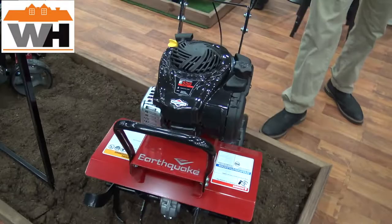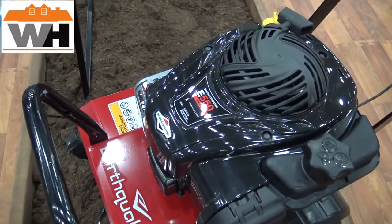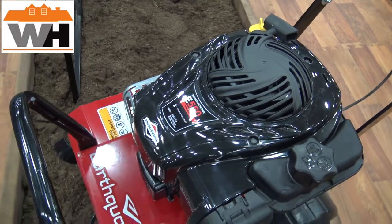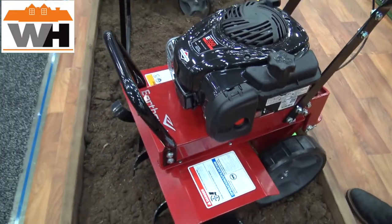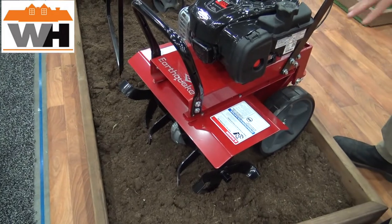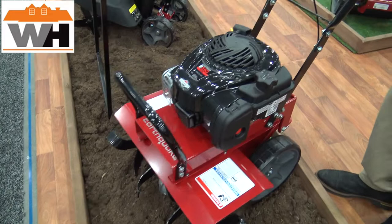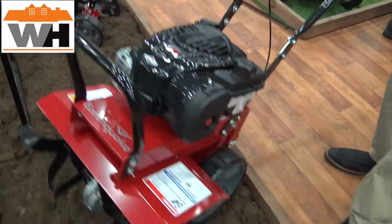Moving up the chain, we've got our Badger Tiller. This has a bigger engine — a 140cc Briggs & Stratton. It also has a 21-inch tilling width that can be shrunk down to 11, same as the Versa. However, the tine shields don't come off on the Badger — it's built for more of a larger garden.